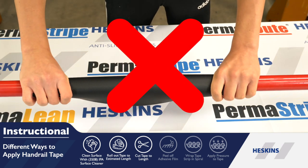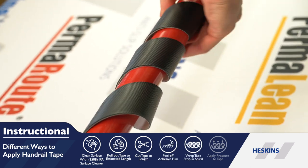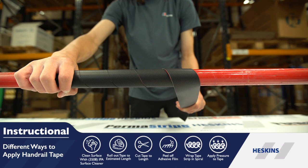We recommend spiral wrapping the handrail with or without spacing. Remove the protective liner covering the adhesive base. Firmly apply the tape with pressure and begin to spiral wrap around the handrail with or without spacing.